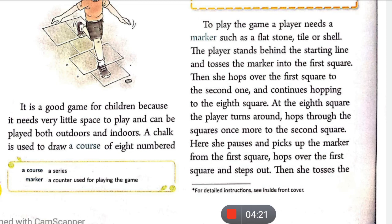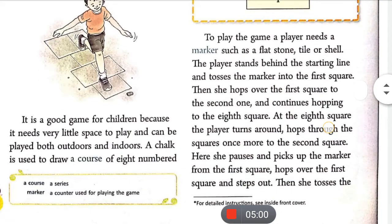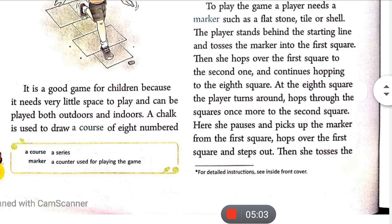And the continuous hopping goes to the eighth square — यह कूदने का सिलसिला आठवें square तक चलता जाता है। जहाँ squares four और five lateral हैं — एक दूसरे के side by side — तो तीसरे से चौथे और पाँचवें में जाते वक्त दोनों पैरों पर land करना होता है, एक पैर four में एक पैर five में।